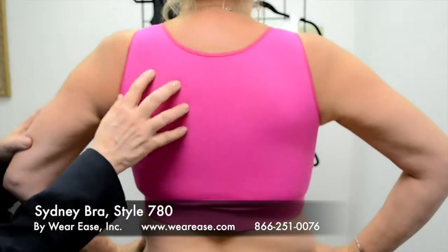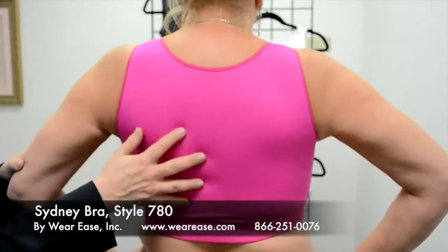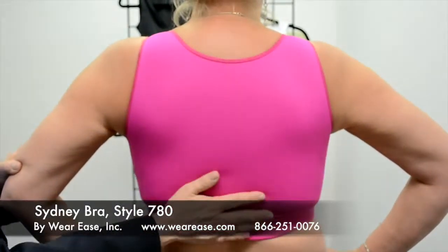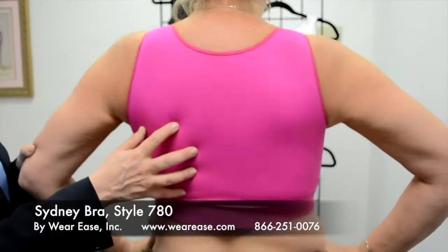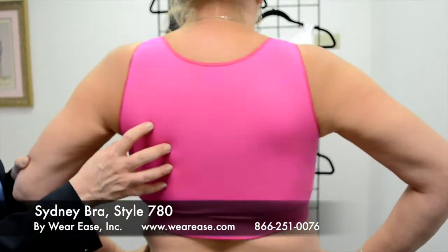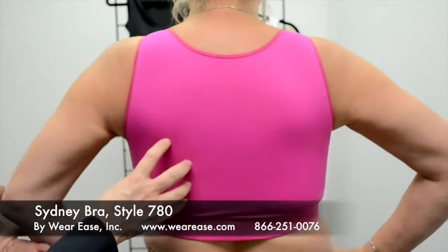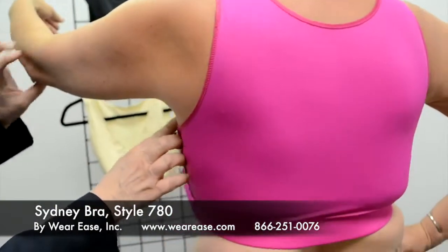Here's the Sydney Bra Style 780 on our live model. I just wanted to show you how it fits. Like the other garments, it has a high back and provides a smooth fit. This is our fun fuchsia color, which makes it really great for a swim top or a sports bra. Like the other garments, it also has high coverage under the arm.